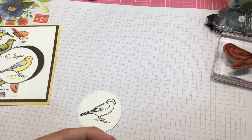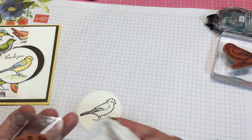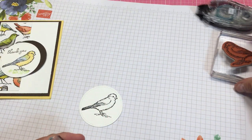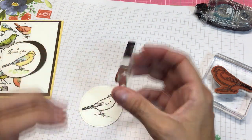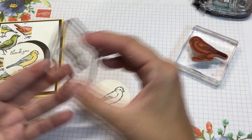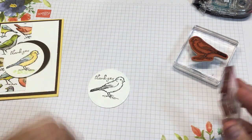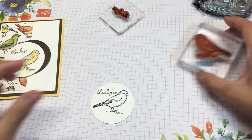Let me grab a baby wipe — I got some ink on the edge and I don't want that getting on my paper. This is our normal stamp block, and if you get one of our card kits, a lot of them come with a stamp block. They're really nice — not as big as the normal ones but good thickness, they stamp really nice, and you get to keep that block for later. I think I stamped just a little high there, but that's okay, it still works.